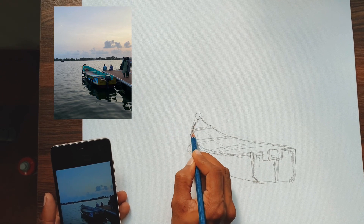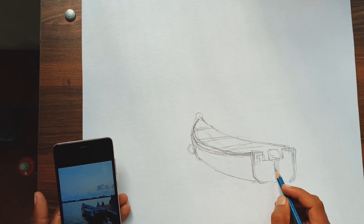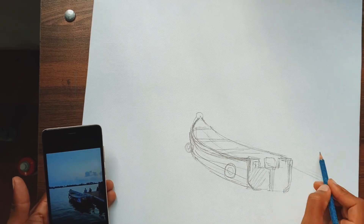Let's start the process. This is the photo reference — I clicked this photograph when I visited Alapura recently. I'm just concentrating on the subject, which is the boat.